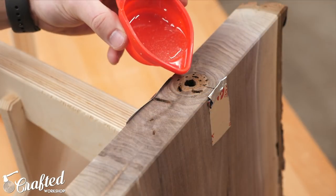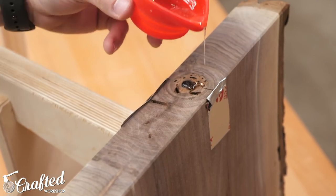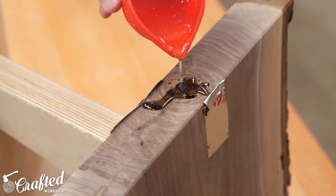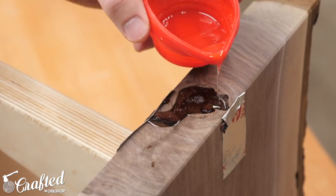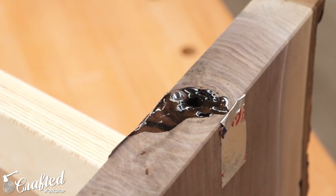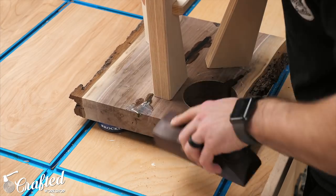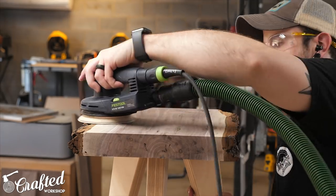While sanding the slabs I noticed they each had a good number of voids where the pith of the tree ran through the slab, so I decided to fill these voids with West Systems epoxy and was amazed at how much epoxy soaked in. Filling these areas with epoxy will definitely help to stabilize these sections of the slabs and help prevent them from cracking in the future. After letting the epoxy cure overnight I came back with a block plane to remove the bulk of the epoxy and then smoothed everything out with 80-grit sandpaper.